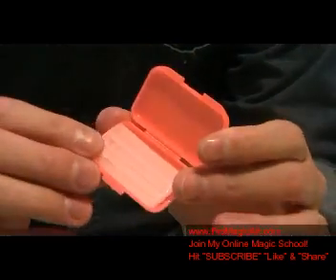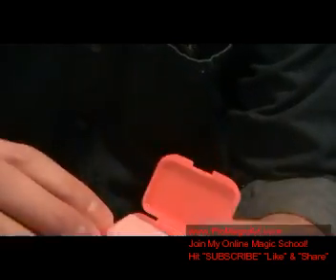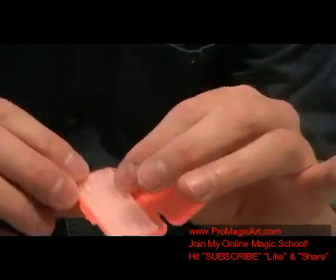What you're going to need is some magician's wax. And this is actually dental wax. You can get this from Walgreens and you can also order it online. This is for braces and stuff — AKA magician's wax.